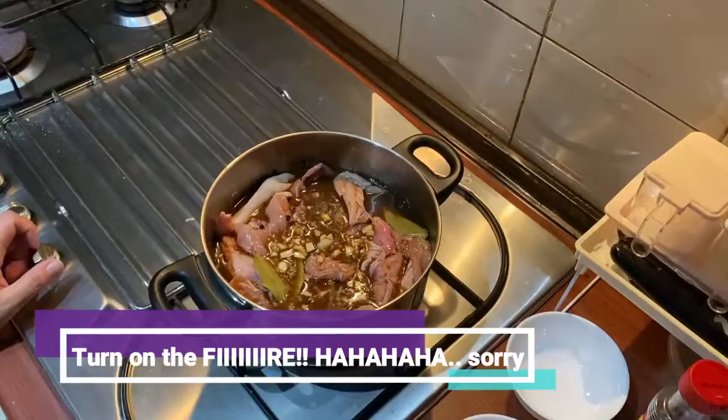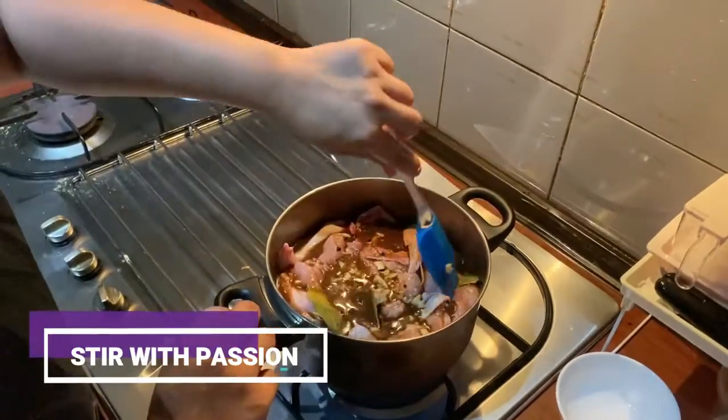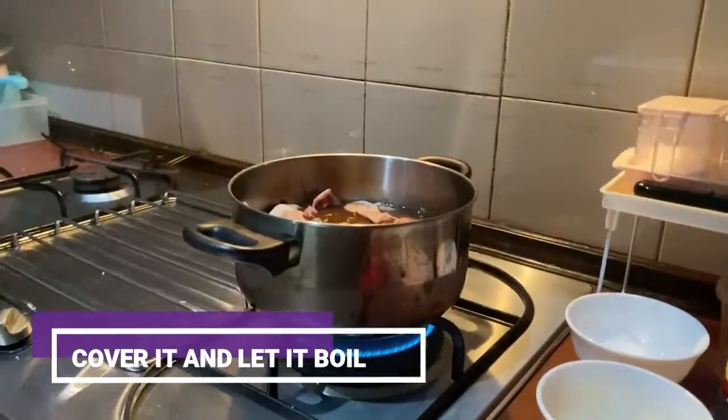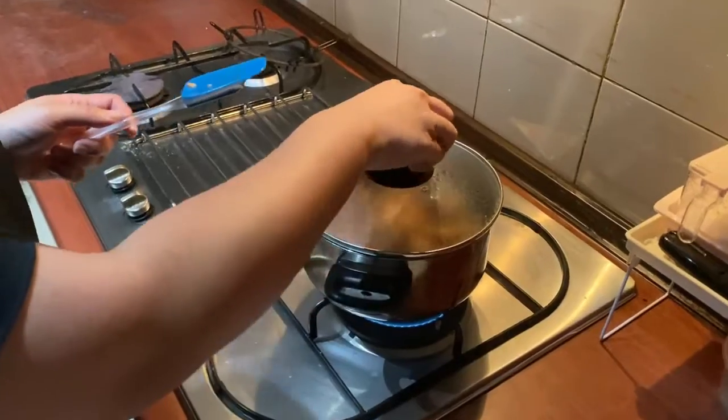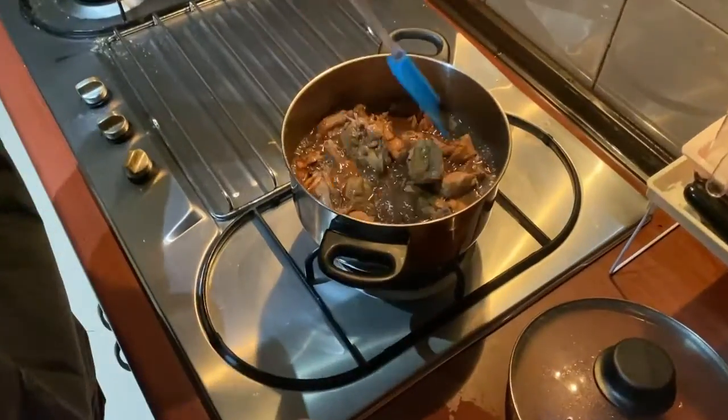I turn on the fire. You need to stir and make sure all the chicken pieces are submerged in the mixture. Cover it and wait for it to boil. So now let's check the chicken adobo — the chicken is now tender.